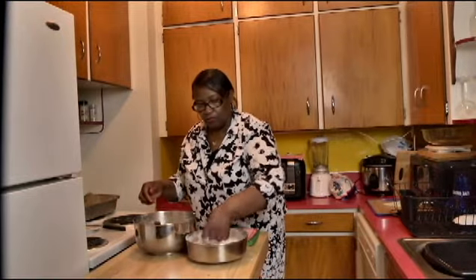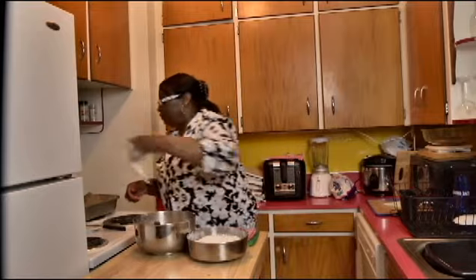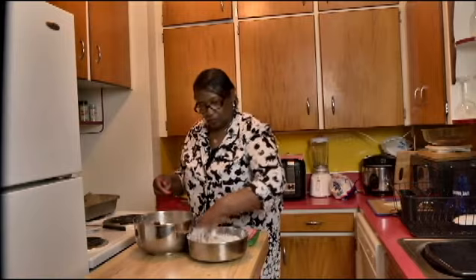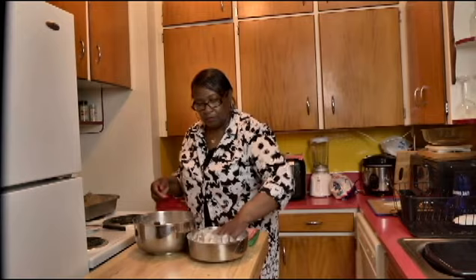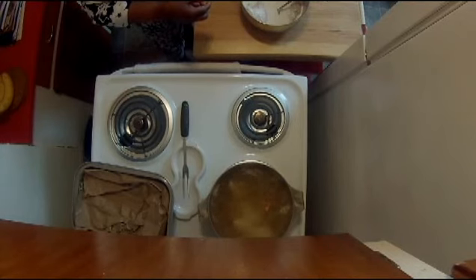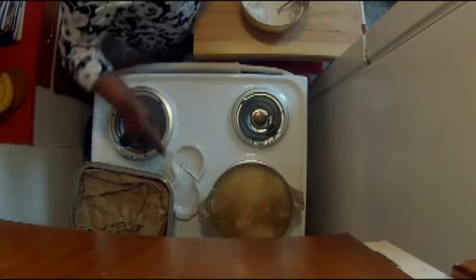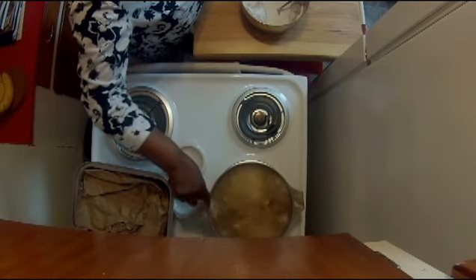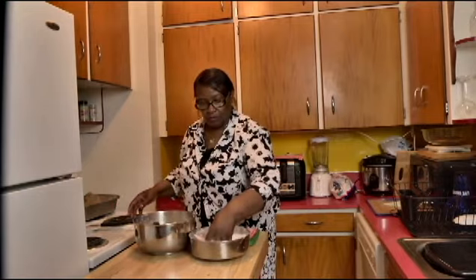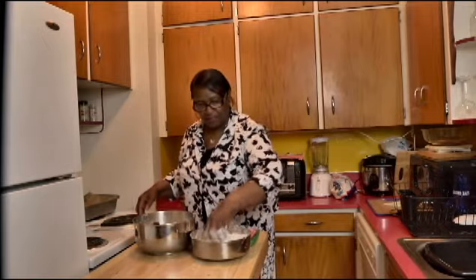I kind of like the real crunchy chicken. And you shake off that flour. If you can get a deep fryer, you can go to Walmart — I have one but I didn't want to use one today because I'm not sure if everybody has one. But if you do, that's great. Just be careful. Usually I have some gloves to do this just because the flour sticks all over your hands.